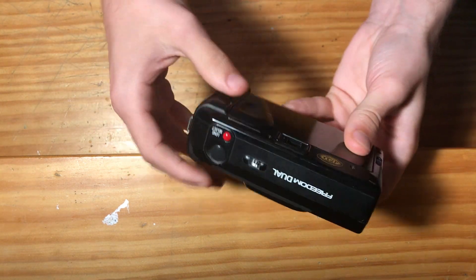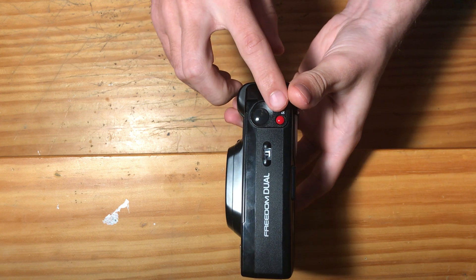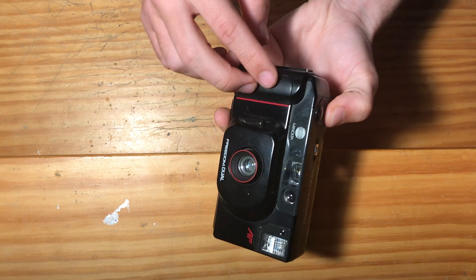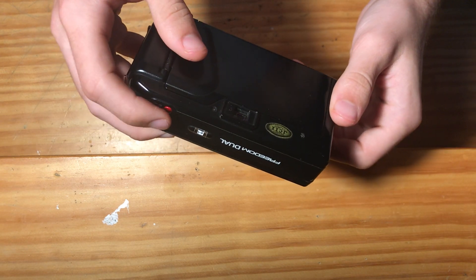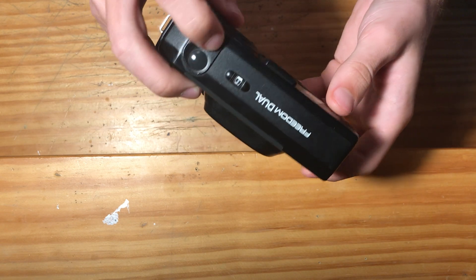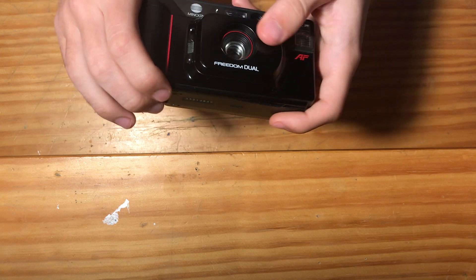We can close the camera now and change the focal distance of the lens. This red button will change the lens selection. You can see that the lens popped out, and the lens will pop back into the camera depending on the focal length selected. I have also verified that the viewfinder also moves with the lens selection.